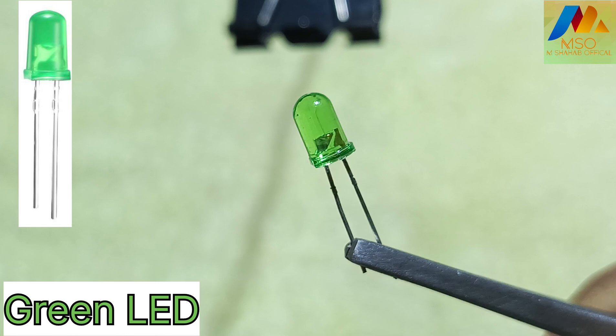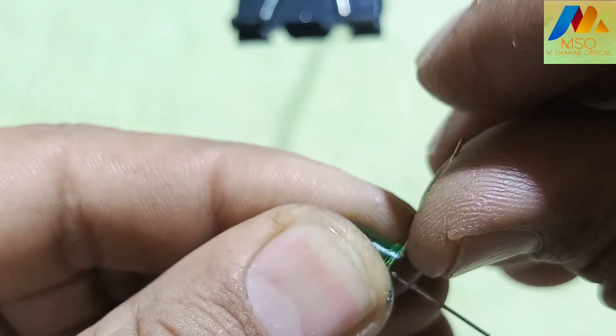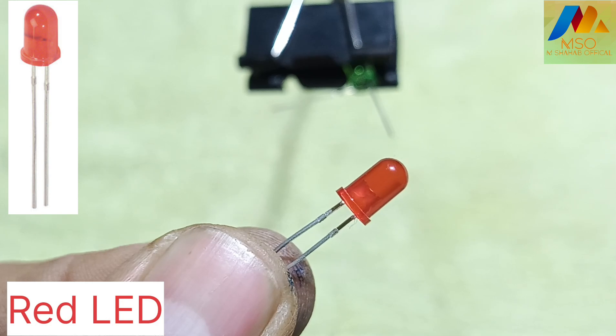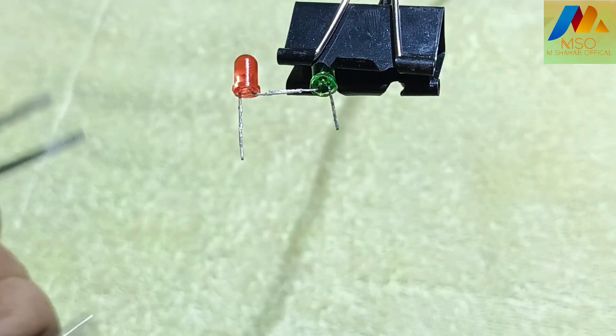For this circuit we need a green LED like this. Now take a red LED like this and solder the red LED positive pin with the green LED positive pin like this.